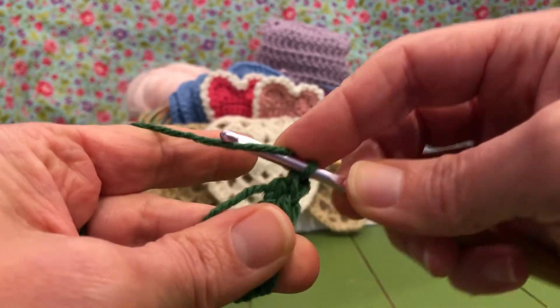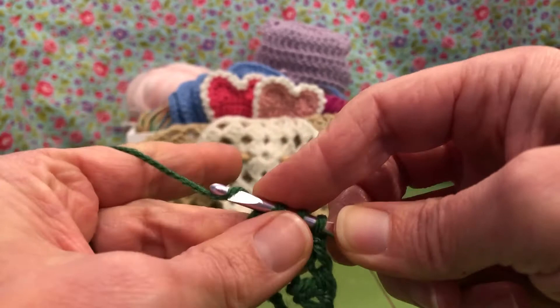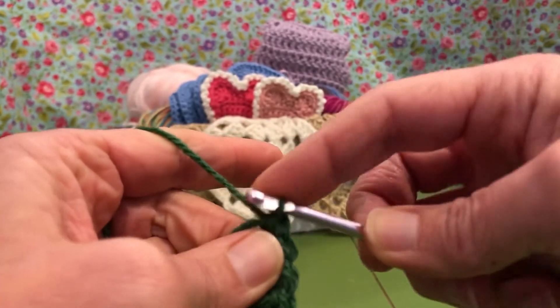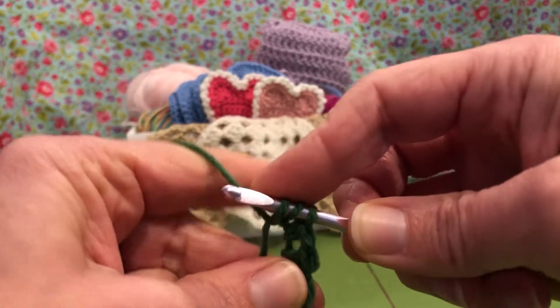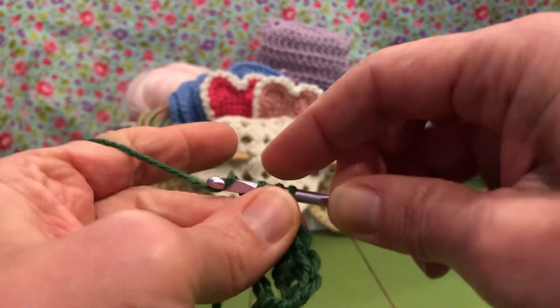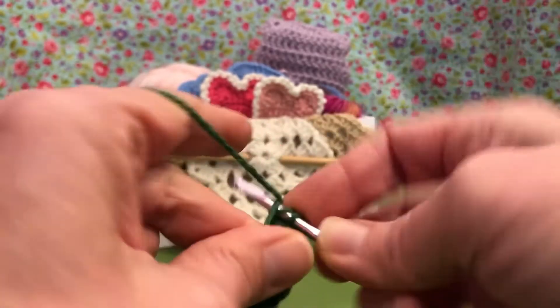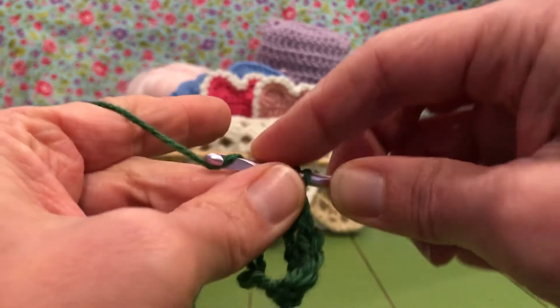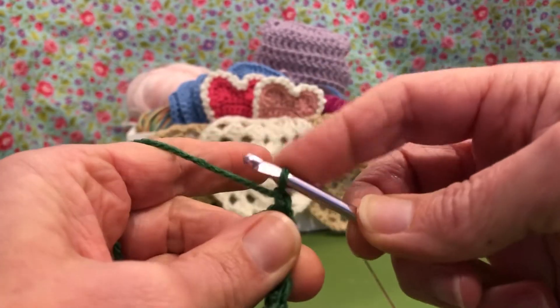Now we need three half double crochets. Yarn over, enter, yarn over and pull through, yarn over pull through all three. Let's do another one — yarn over, enter, yarn over and pull through, yarn over pull through all three. That's number two. One more half double crochet here. Okay, now we want to chain one.